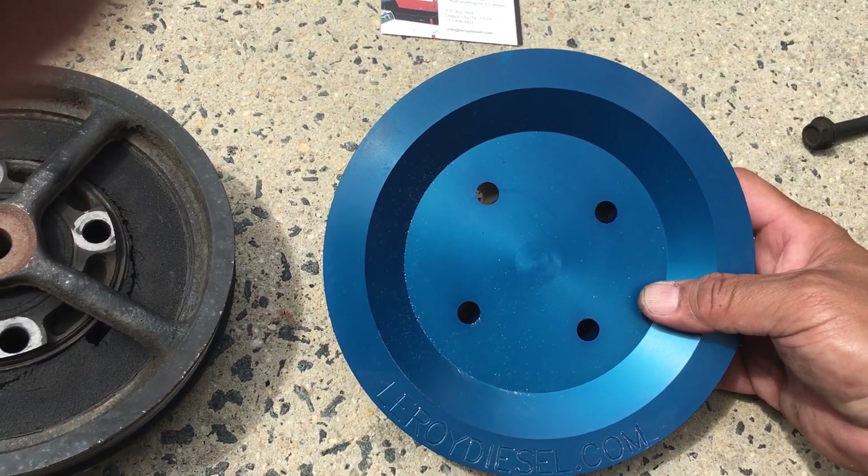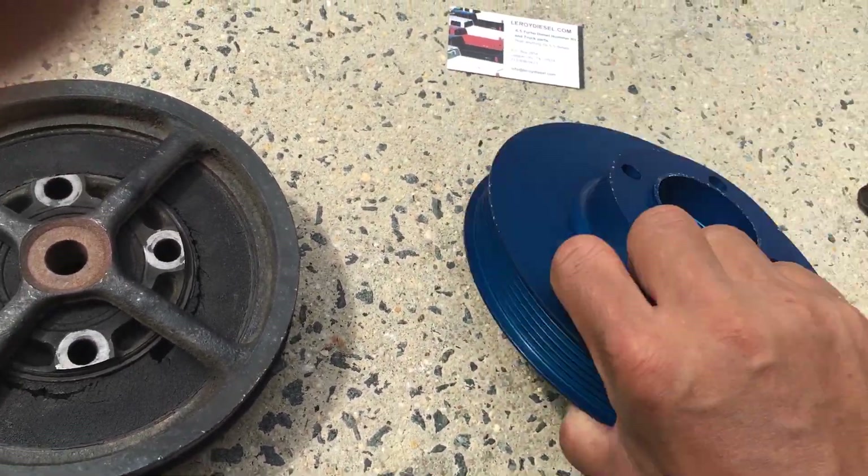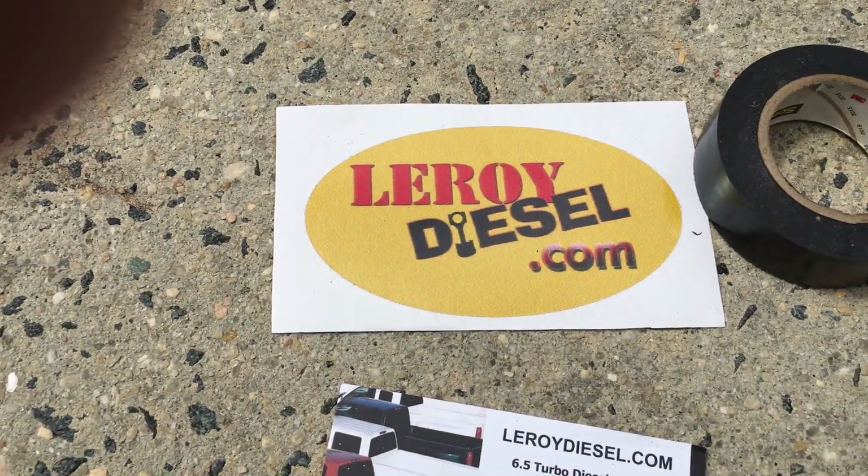This is the fourth one like I said. Now I have a permanent fix and it's right here — it's an aluminum crankshaft pulley, a solid piece of aluminum that's made by LeroyDiesel.com.